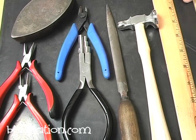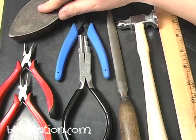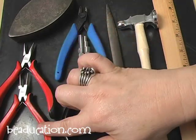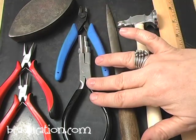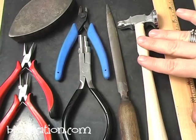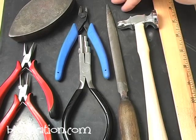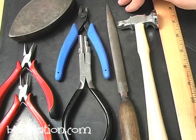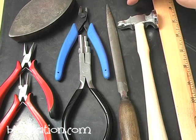These are the tools I'm going to be using today. I'm going to be using a bench block — in my case, an antique iron. You can use a bench block or an anvil. I'm going to use chain nose pliers, round nose pliers, cutters, wire cutters, medium wrap and tap, a number two metal file, a domed chasing hammer, and a ruler. The black surface underneath is a rubber work surface that I prefer — it's self-healing, noise absorbing, and heat resistant.